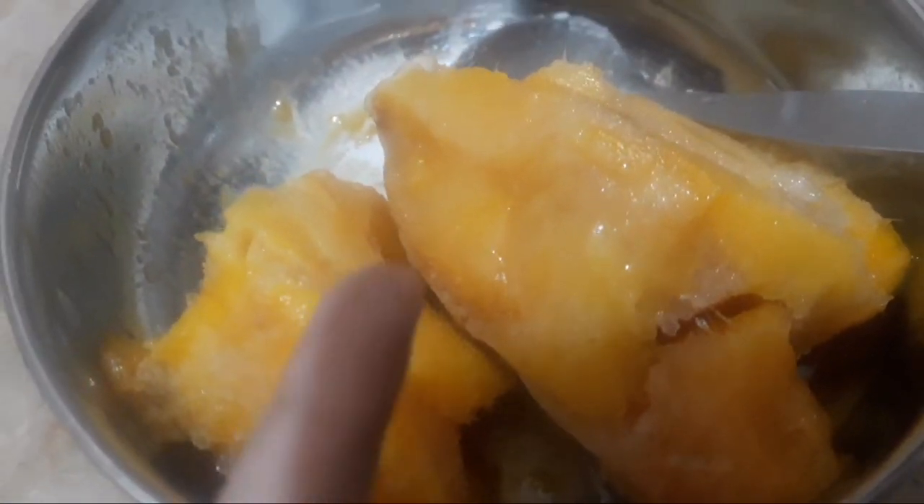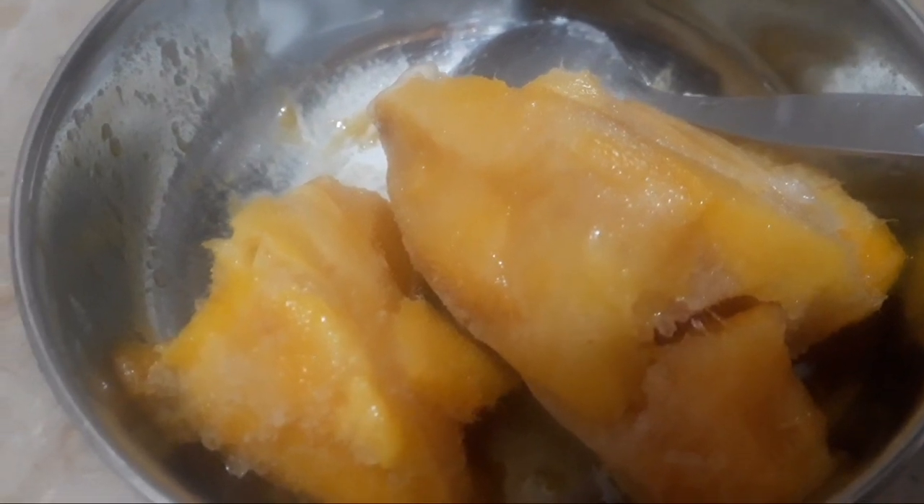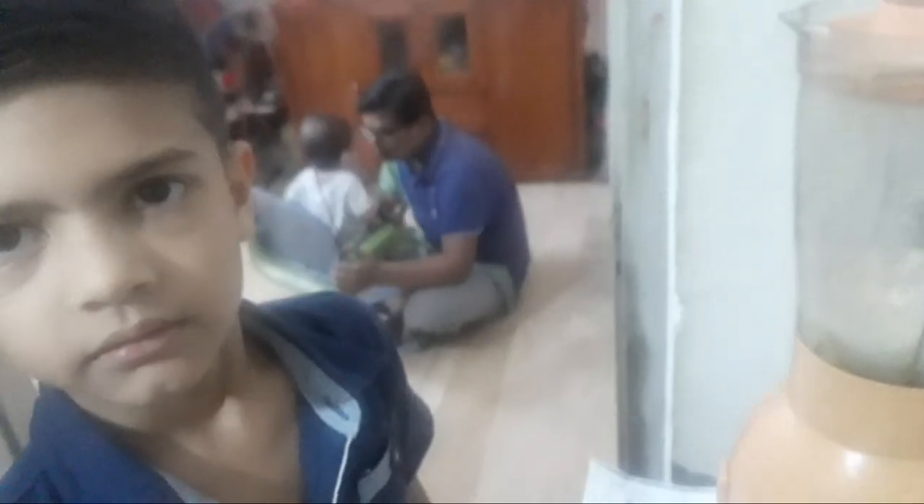So this is the mango pulp and I am making mango shake. Now I am going to grind the mango pulp. I am going to pour this in the bowl.